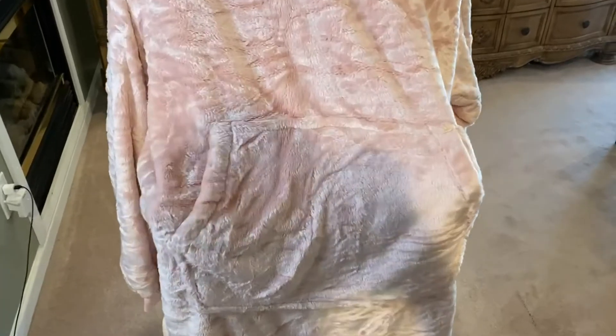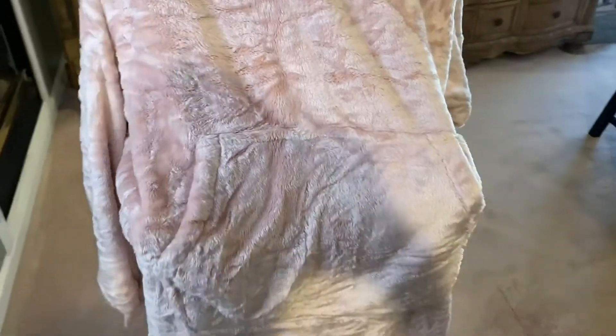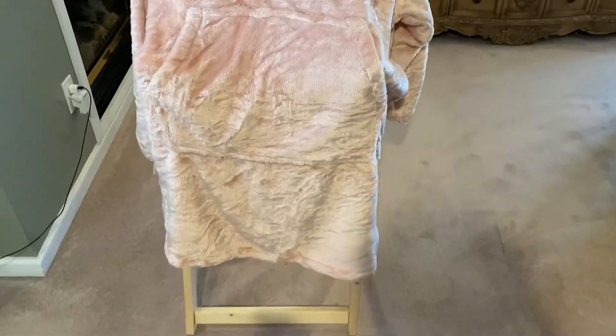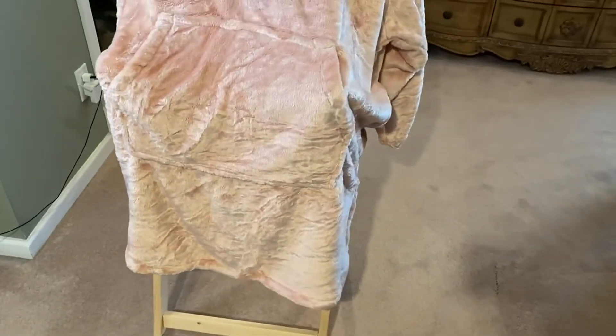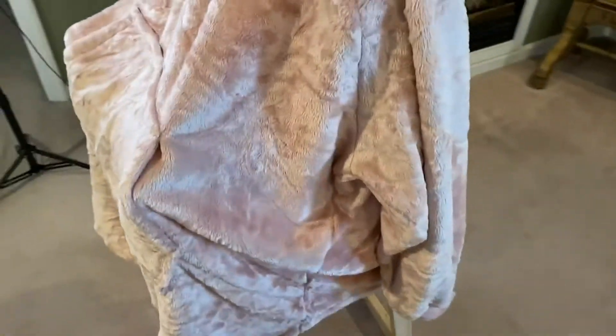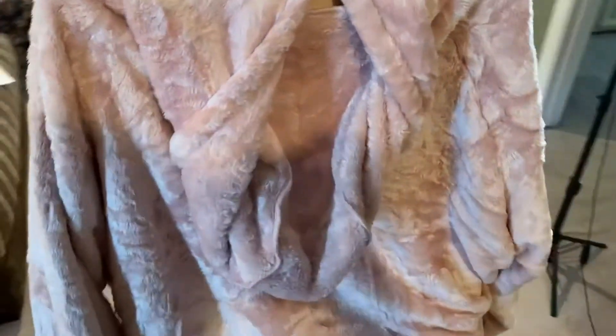As you can see right here, there's a pocket for hand warmers. It has a high and low hem line — low in the front and high in the back. What I love about this is it comes with a hoodie.